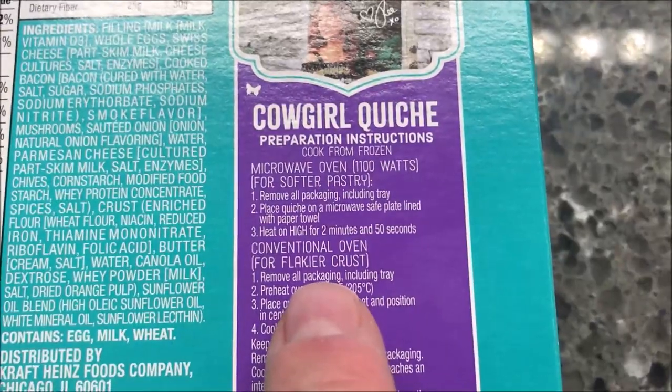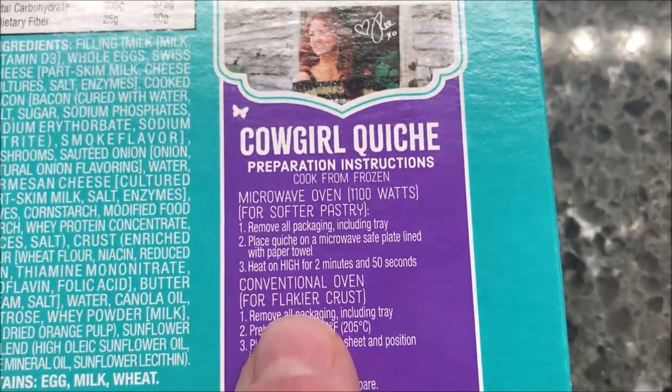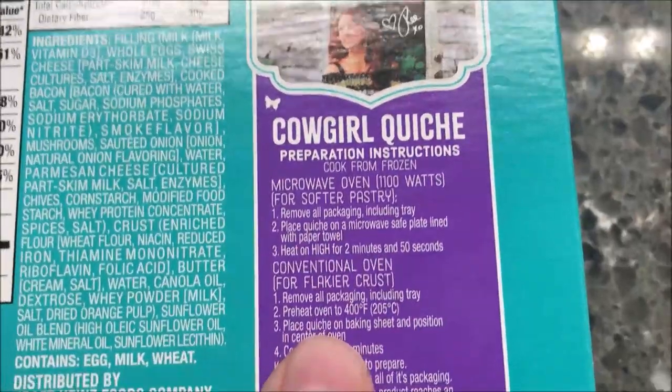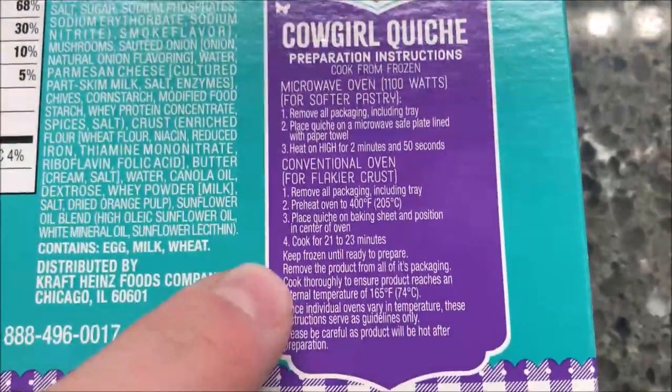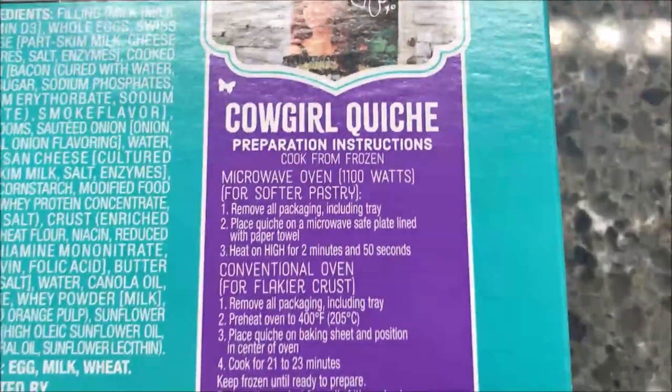Preparation directions: you can do the microwave if you want a softer pastry, or a conventional oven for a flakier pastry. Of course it'd probably be better in the oven, but we don't do ovens on the channel — we only do microwaves.